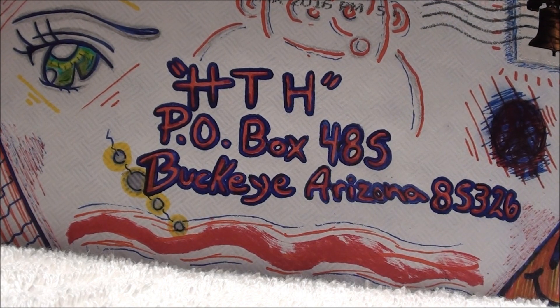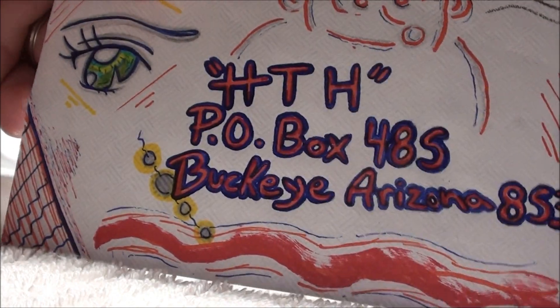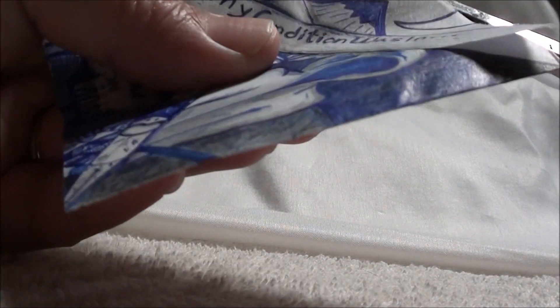All right guys, so it's about time I get to this letter here that was sent to me. All this crazy cool artwork on it. Let's see what's inside.